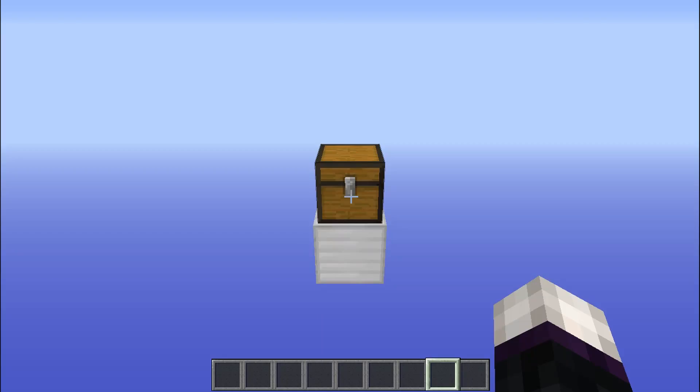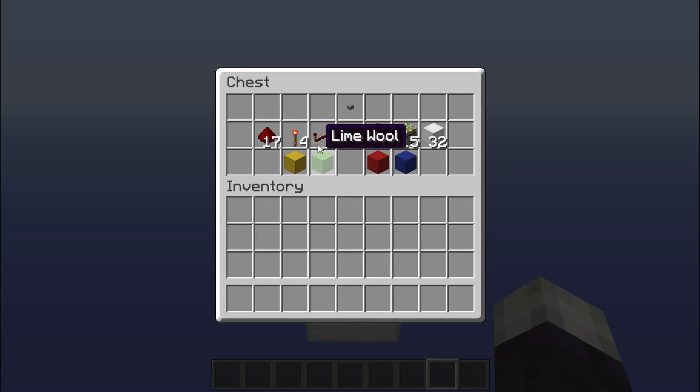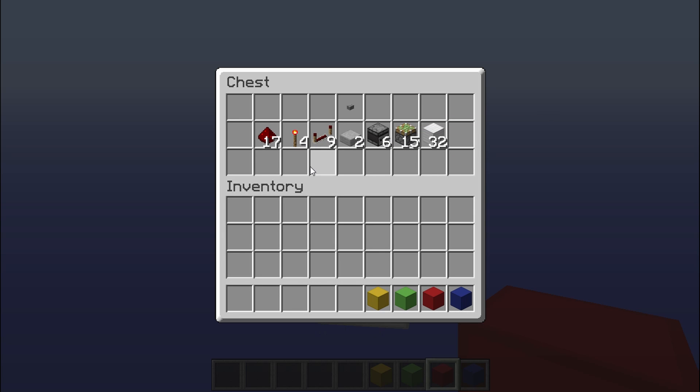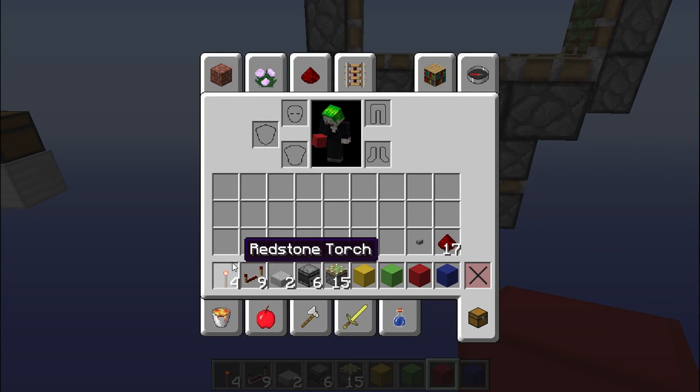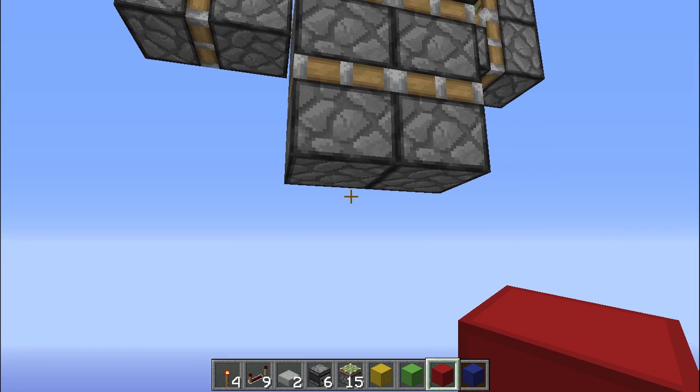As you guys can see, this is all the resources that you're going to be needing. After counting everything up, it's not actually that many resources. I use different colored wools to keep my circuits separated so I know which is which, but you guys can use whatever block you'd like. So this is about how many blocks you're going to need — we're going to be demonstrating how to build it and we'll need all these items as well, including the button to finish it all off. Let's get started with the building.